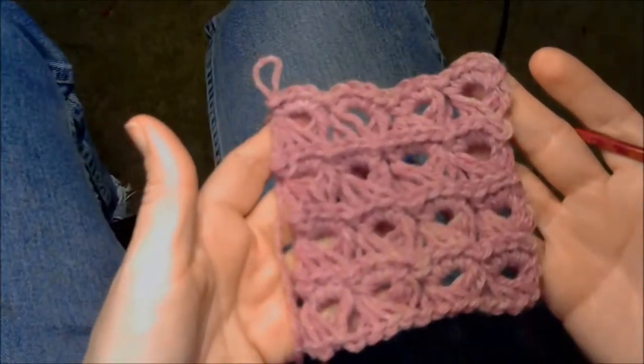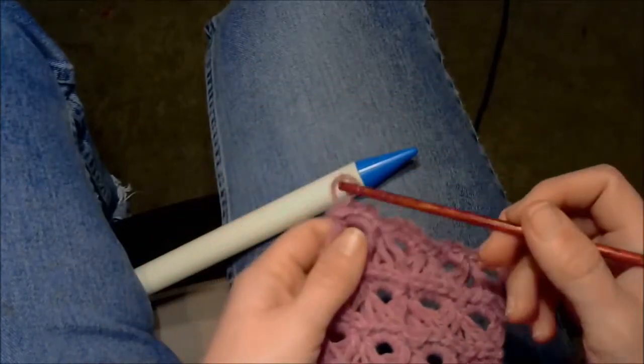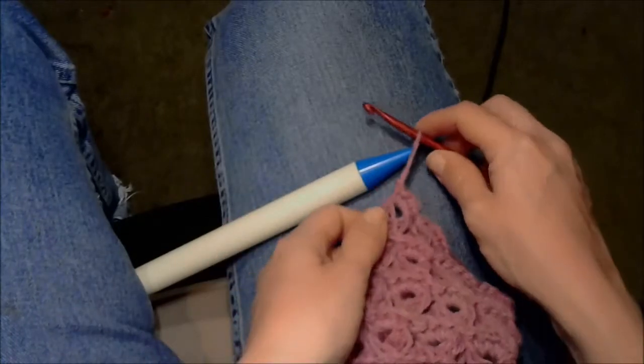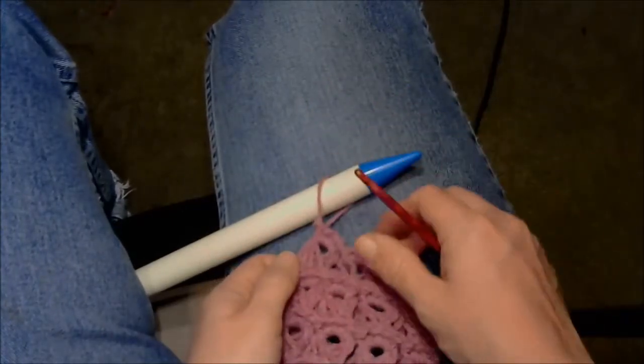For broomstick lace, when you're ready to make a new row, you don't have to chain one and turn. You just pull a loop up from your last stitch and put it on whatever you're using as your broomstick.